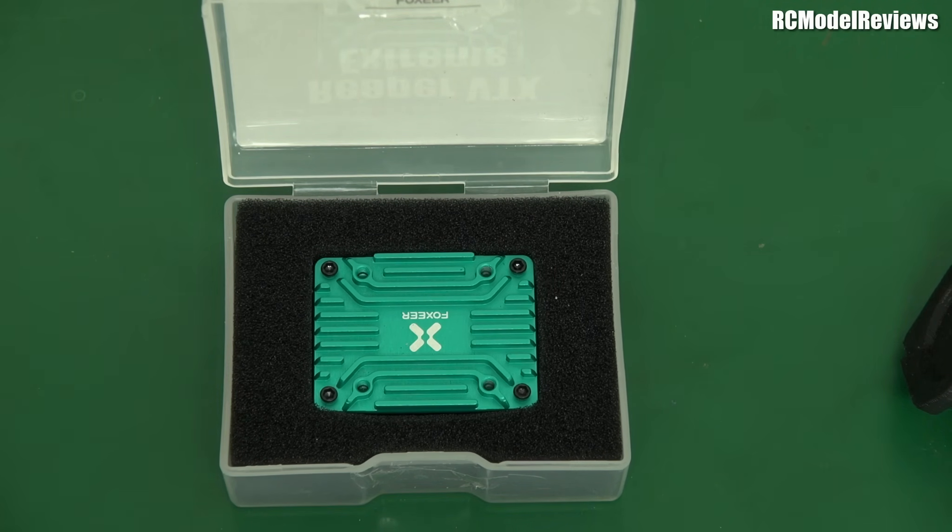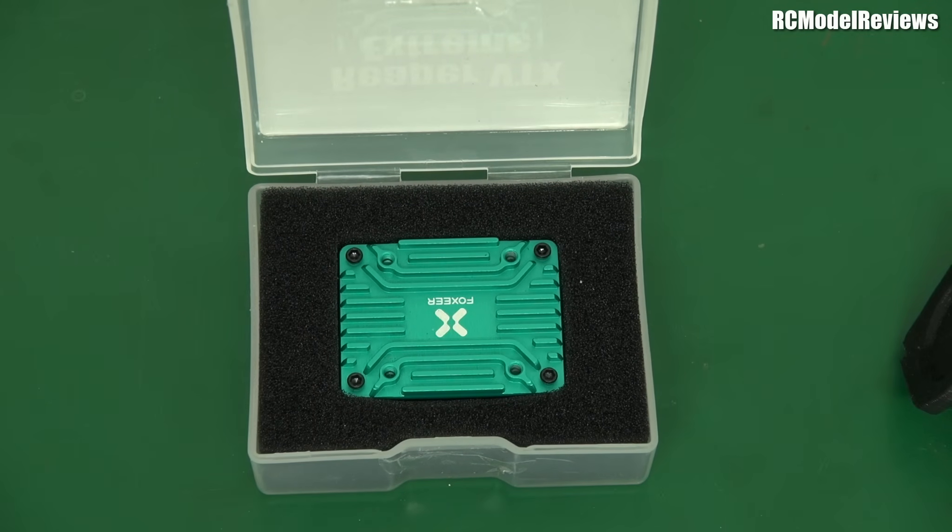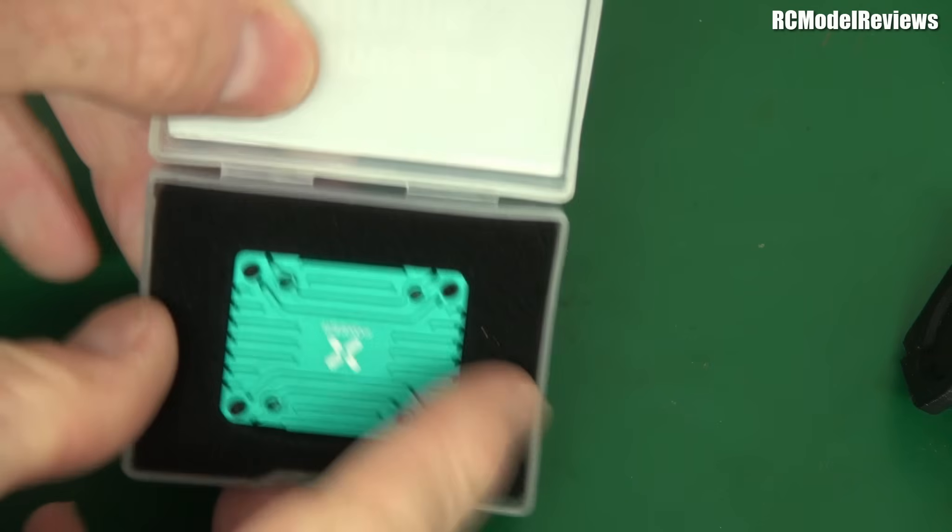Remember: when flying FPV, to get twice the range you need four times the power. Going from 1.5 watts to 2.5 watts only gets you about 30% more range. So why generate all that extra heat and reduce product life? Run it at one and a half watts. In the flight videos I'll show, I only flew at 25 milliwatts — but you can imagine what 1.5 watts would look like.